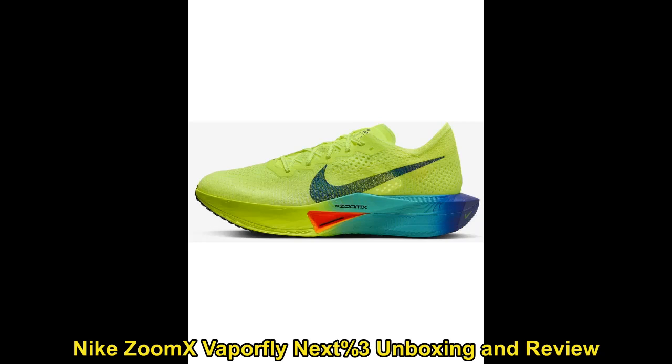Hello everybody and welcome to an unboxing and review of the Nike ZoomX Vaporfly 3s — the shoe that apparently makes you run a lot faster.